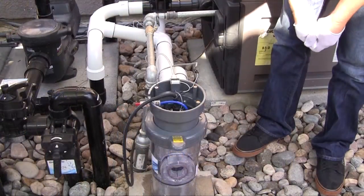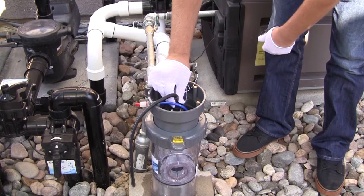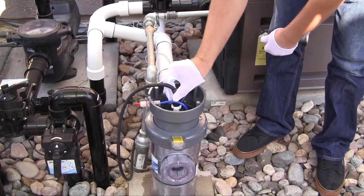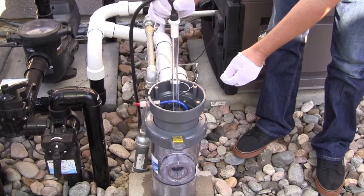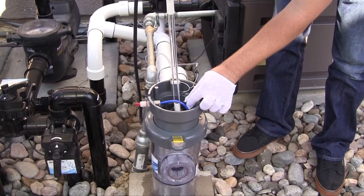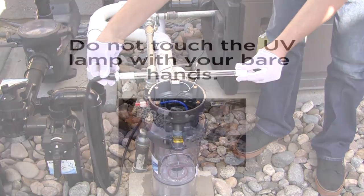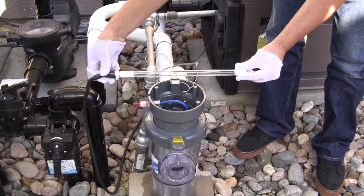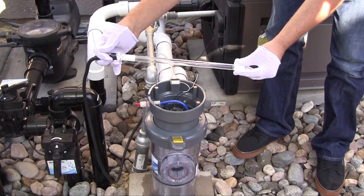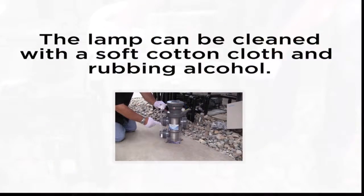To remove the lamp, grasp the lamp connector at the end of the ballast cable and rotate counter-clockwise about one-eighth turn to unlock the lamp from the vessel. Once unlocked, slowly pull the lamp straight up and away from the quartz sleeve until it clears the vessel. Do not touch the UV lamp with your bare hands. Oils from your hands can attach to the lamp surface and create hot spots during operation and shorten lamp life. Use a soft, clean cotton cloth or cotton gloves to handle the lamp. Carefully place the lamp in a safe location. If you should touch the lamp with your bare hands, it can be cleaned with a soft cotton cloth and rubbing alcohol.